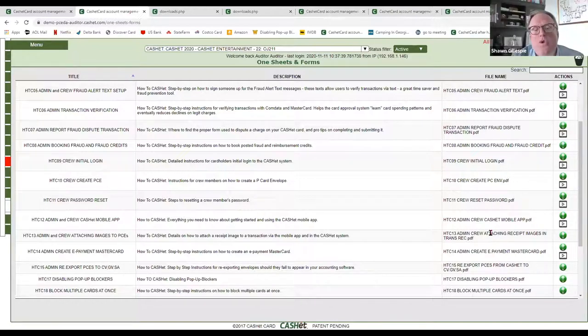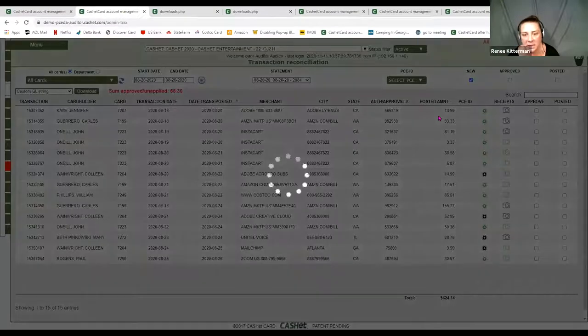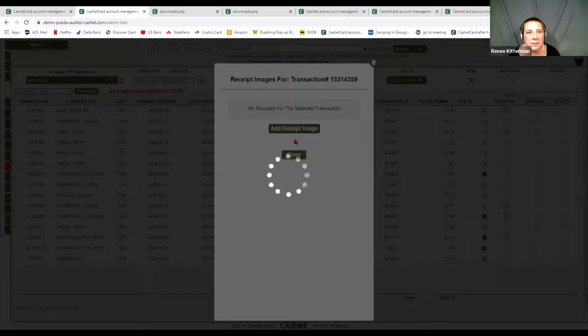Some of my wardrobe receipts are two feet long — how are these supposed to be scanned and attached? What I've been advising people is to take sections of it — kind of like the top, making sure you overlay to where you finished to start it again. Then you can upload multiple images to one transaction. In transaction reconciliation, you have the ability to add multiple images — just hit 'Add Receipt Image' and save, then 'Add Receipt Image' and save again. It would stack in order from that.